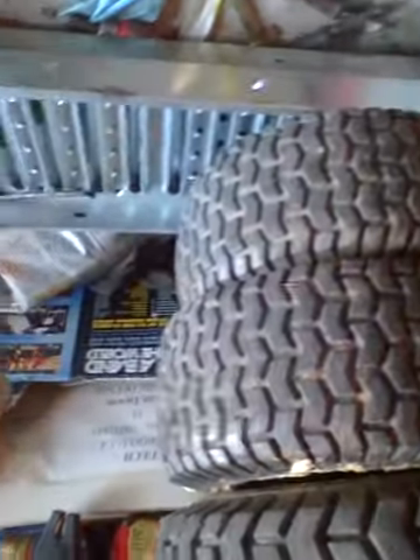Alrighty, I'm pushing her back in the garage. If you guys need tires, let me know — I got 18s right there, another set of 18s but these are the wide ones, and another set of 16s I think. Let me know if you need tires, we'll probably work something out.